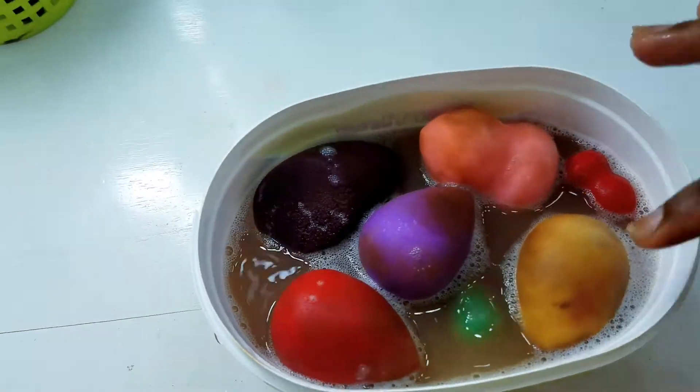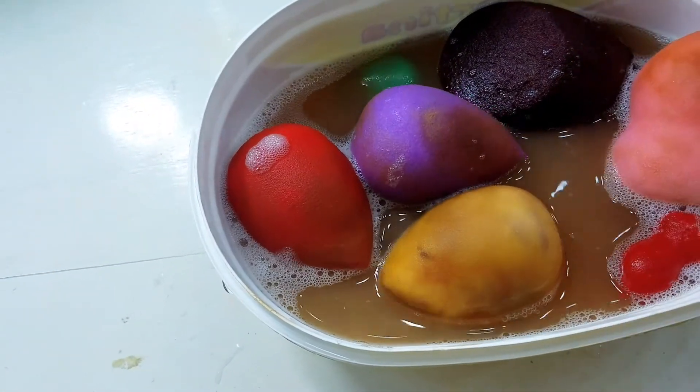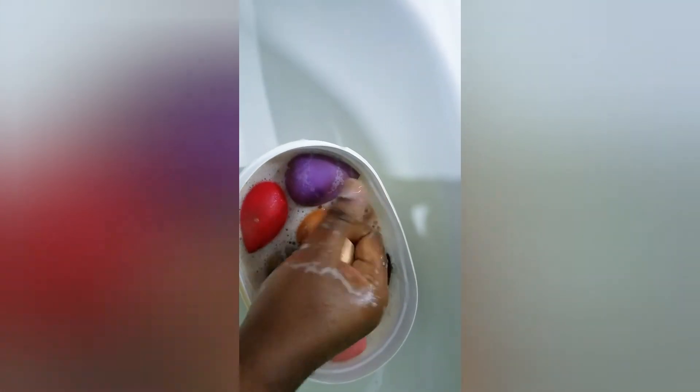Turn the sponges and beauty blenders in there and leave them for a long time — at least an hour. You can also leave them overnight. In the morning they're going to be so fast and easy to clean. I actually left them there for one hour.